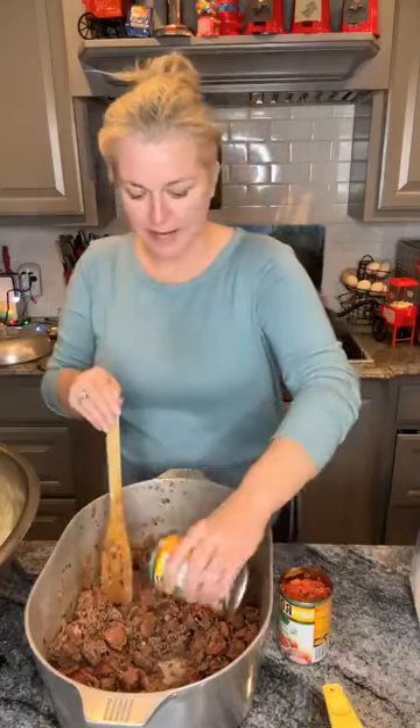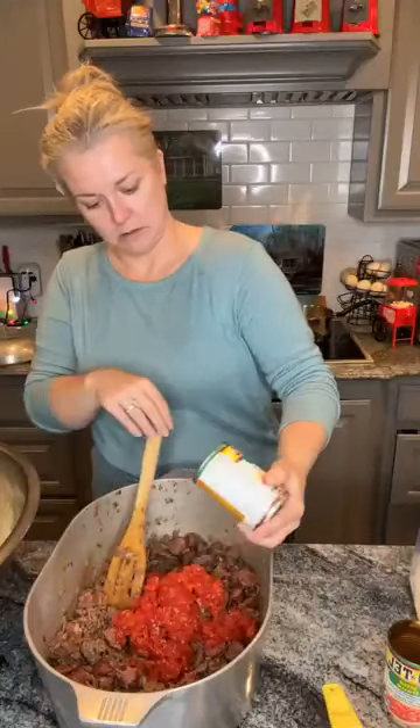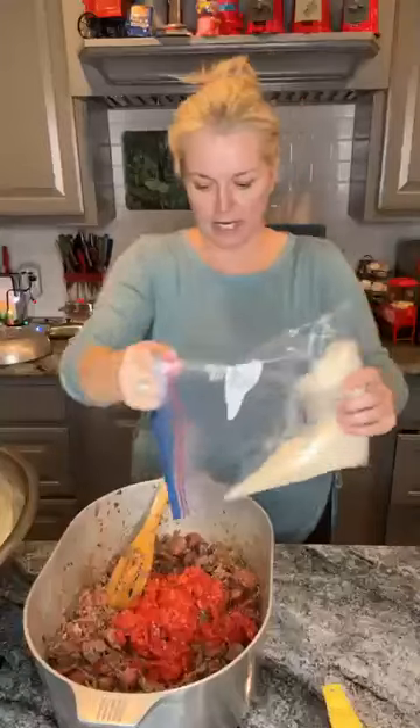Now, what are we going to add next? We're going to start adding everything together. So now we're going to add two cans of Rotel. And we've got two cups of rice.